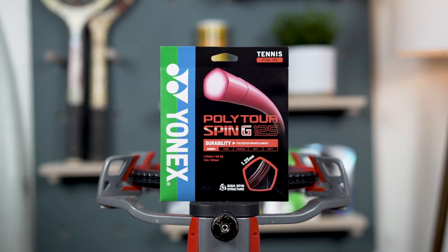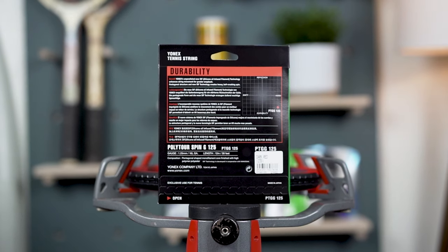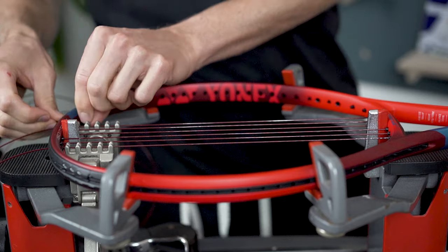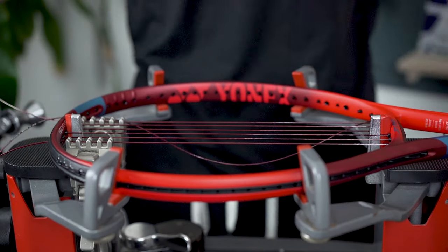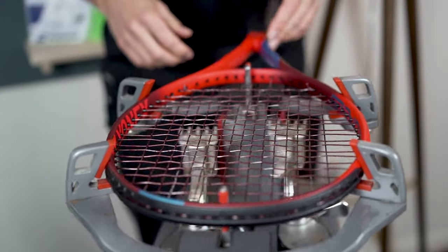The recommended tension range for the Yonex V-Core 98 is 45-60 lbs. For my playtest, I strung with 1.25 mm polytorse spin at 52 lbs or 23.6 kg. It's a shaped 5-sided poly that will enhance the racket's spin-friendly characteristics, while also offering exceptional control and above-average tension maintenance for a polyester tennis string. Now let's jump into my playtest and review!